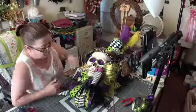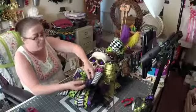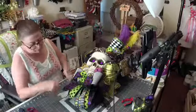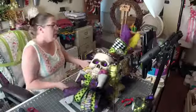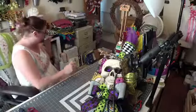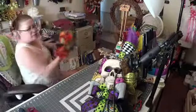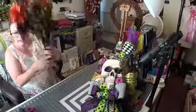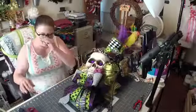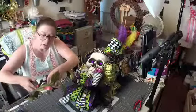I think it turned out really pretty. And let me show you — I know I was going to show you guys the upcoming project. Oh, there are all my balls on the floor. You know what I forgot? I forgot my flowers! I've got to put some flowers in here.